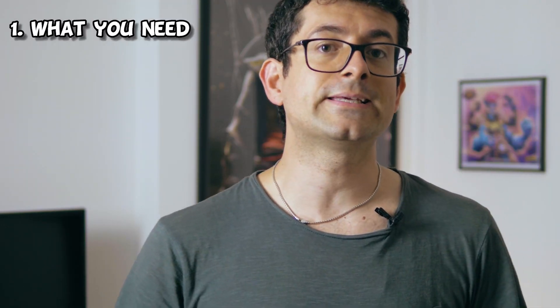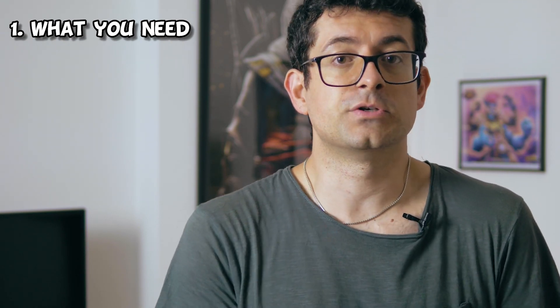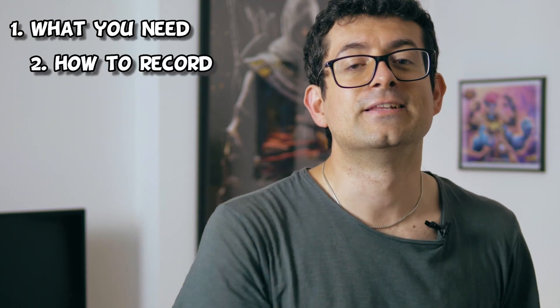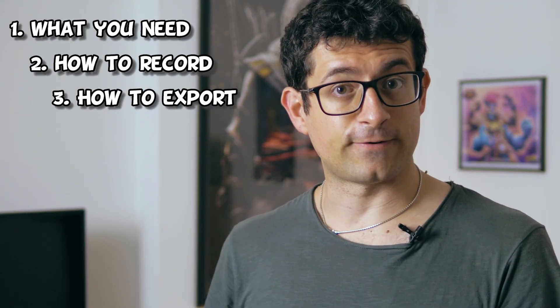Good morning ladies and gents, welcome to the Red Cyber Glass. My name is Andrea and today I'm here to explain how to record a great quality voiceover using your iPhone. In this video, we will go first through all the gear you need, then I will show you how to record the voiceover, and third, how to export the file you just recorded. If this is what you're looking for, stay with me, make yourself comfortable and let's get started.